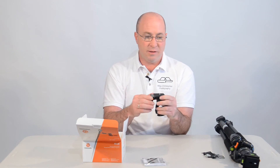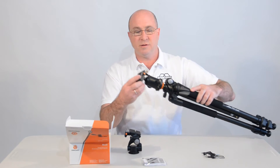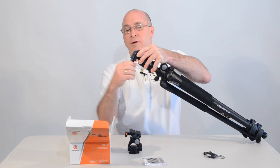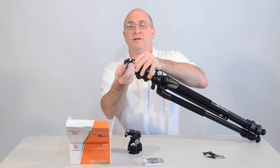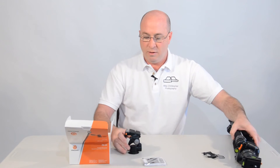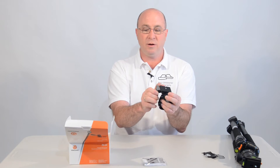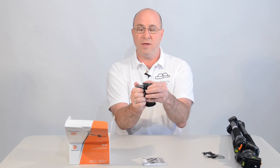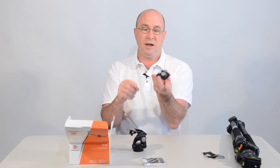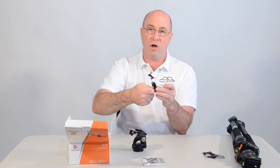One thing I like about this: on the ball head, if you want to remove the camera plate, you have to push a button, unlock it, and slide it back on — it's just got that little button. This one has an actual lever where you push a button, unlock the lever, and then it comes up.